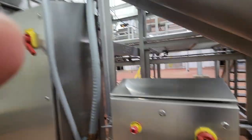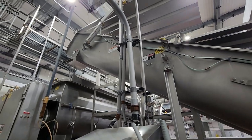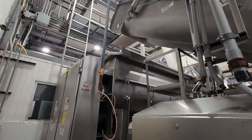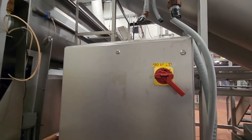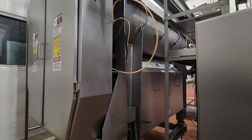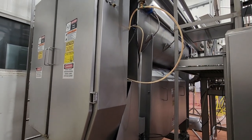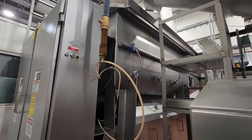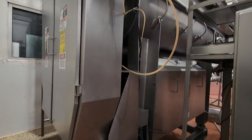This screw conveyor then feeds into an FPEC mixer grinder. Just like the last one, it's a 480-volt system with a 3,000-pound hopper, and includes both load cells and CO2 capabilities.